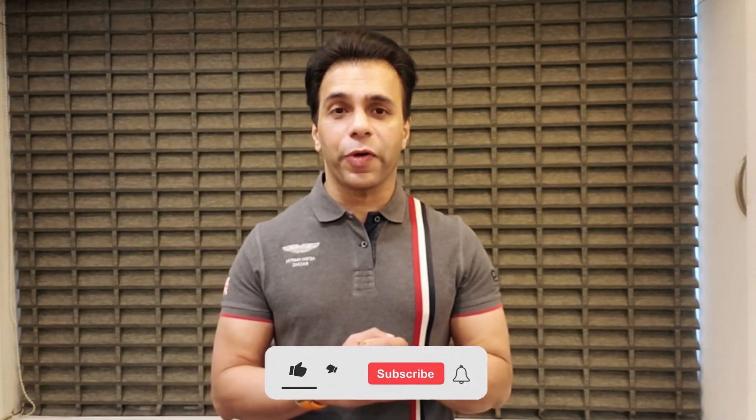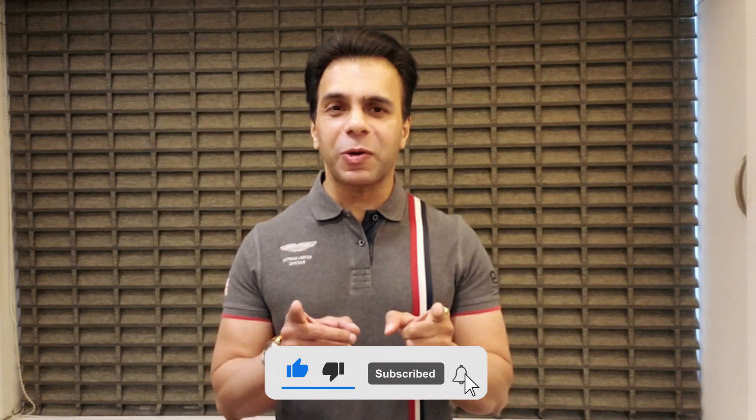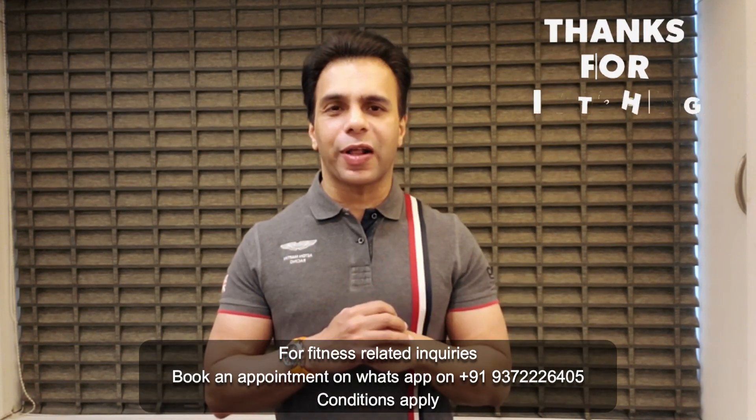I hope you find this information very valuable. Don't forget to subscribe to my YouTube channel, Aman Chahal Official, and leave your valuable comments in the comment section below. Take extremely good care of your health.